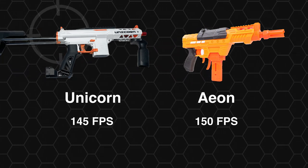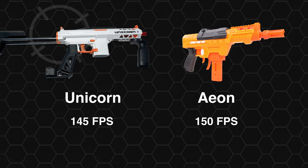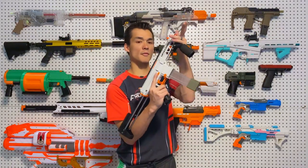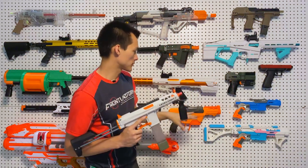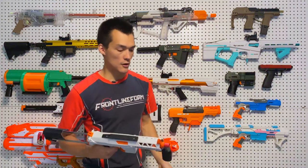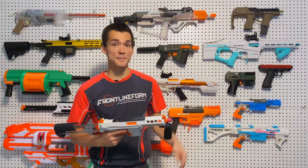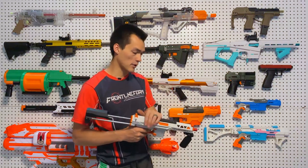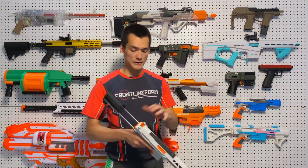The Aeon gets about 150 FPS, while the Unicorn gets about 140 with a very similar prime. But if you take a force meter and measure the prime force on all these blasters, the Aeon and the Unicorn have very similar prime weights — so that expected performance in the 145 to 150 FPS range is what the Aeon gets. But on the Unicorn, this prime is much more comfortable, the shell is much better, and it's easier to take down and mod.